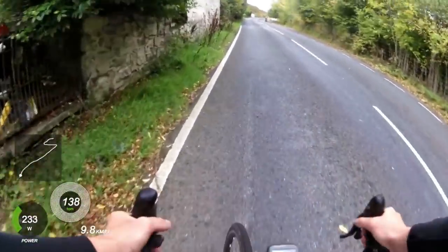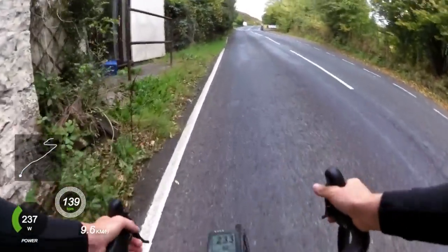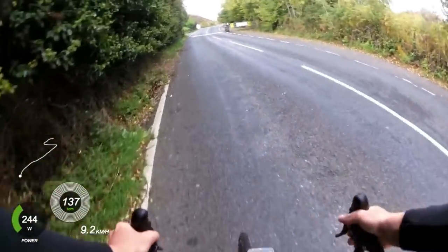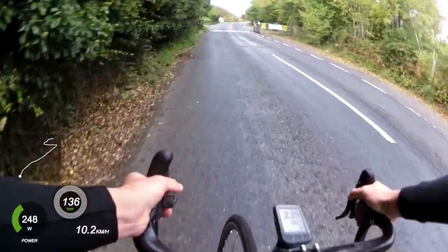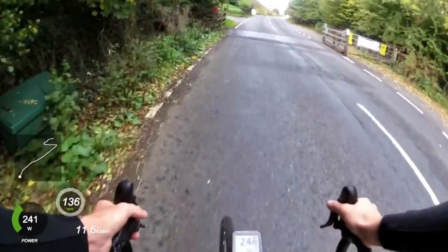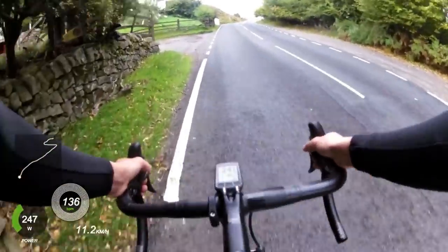That's my thoughts at the minute. This is the top of the steep section — we're coming to the cattle grid now, which is where I was hoping to end my effort, and it's definitely where I'm ending the video. Thanks for watching, and I hope you get a chance to ride the Tumble, because it is a really good climb. Catch you again!